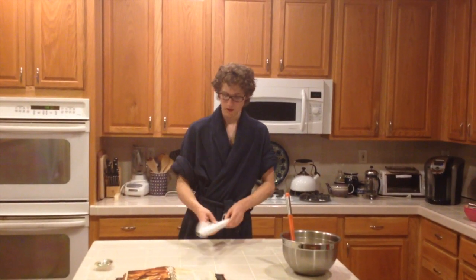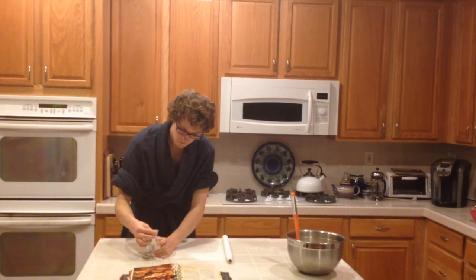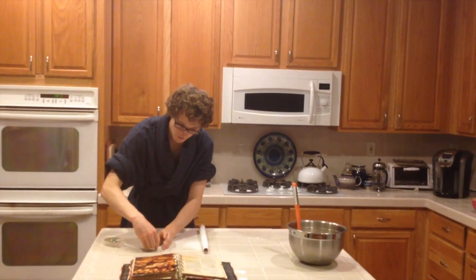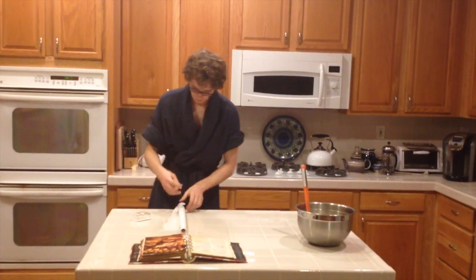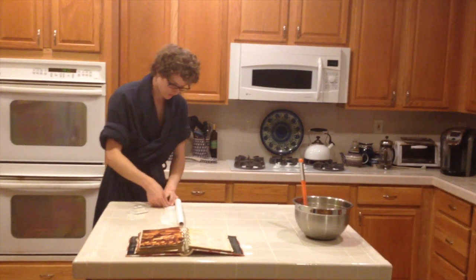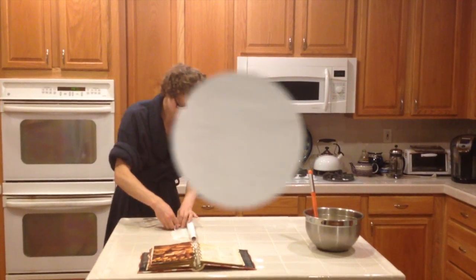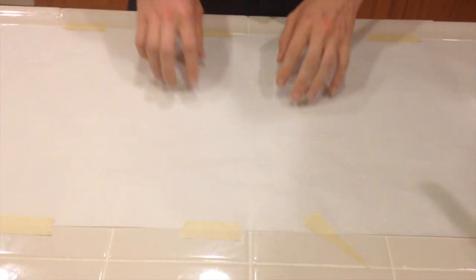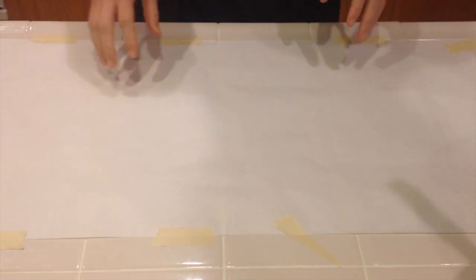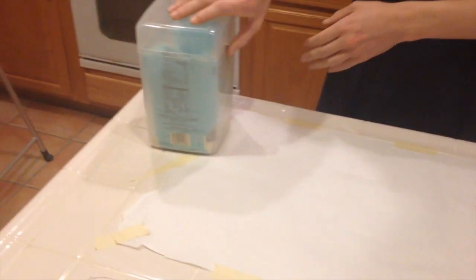You're going to stir until the dough just clings together — it's going to look something like this. Once you get to that point, it's time to lay out your parchment paper. You don't have to use parchment paper; you can also use your marble countertop or your big cutting board. I prefer a big cutting board because it makes me feel like an OG. It's important to make sure you tape down the parchment paper thoroughly, because if it comes up it can really mess up your dough.